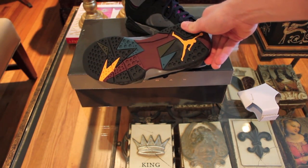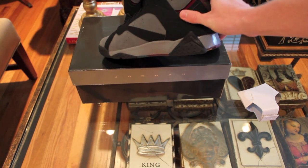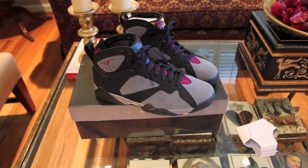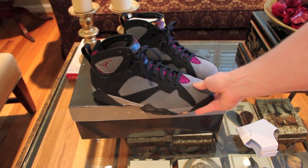So you can see the bottoms — very nice, very nice quality for a Jordan brand. I'm really loving these. I used to hate these, but once I saw them in person it was a must-cop. Super nice. The Huarache in there is very comfortable.